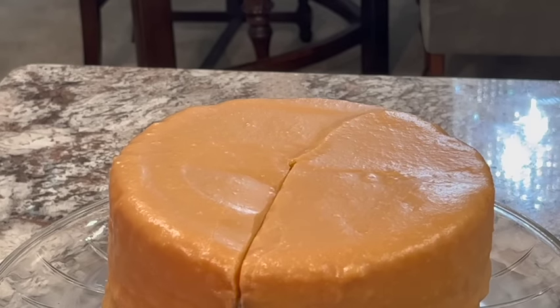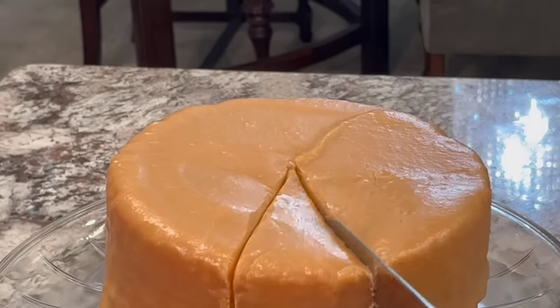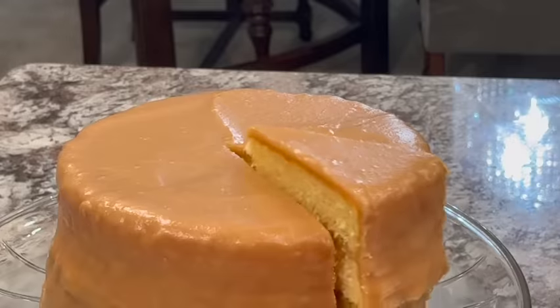Not a baking pro in the kitchen? With this box cake mix hack, no one will ever know because this tastes just like homemade.